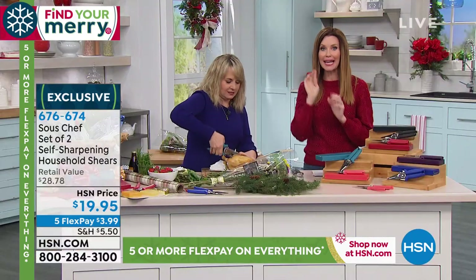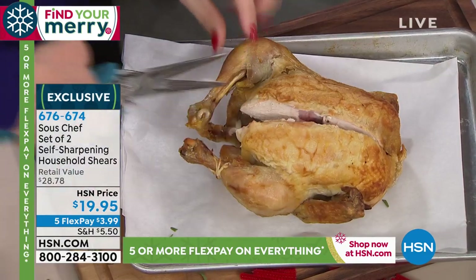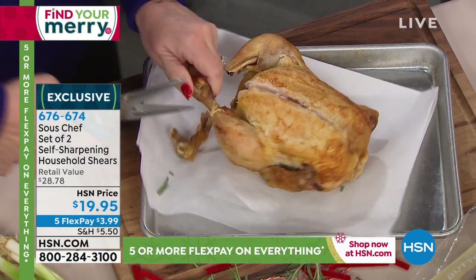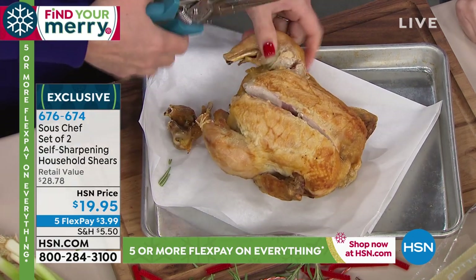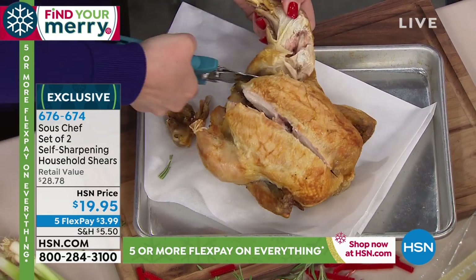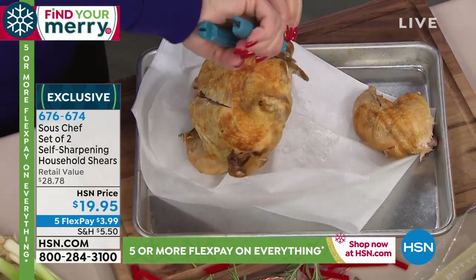Look at that - right through the bone. Will your kitchen shears do that? No. The nice thing is that you can use them in the kitchen, go to the garage, go to the garden. I mean, this is just literally going right through the bone. They're stainless steel, so you don't have to worry about that. When you wash those off, you just hand wash them.